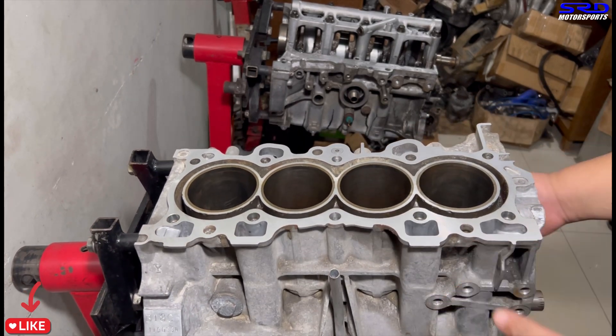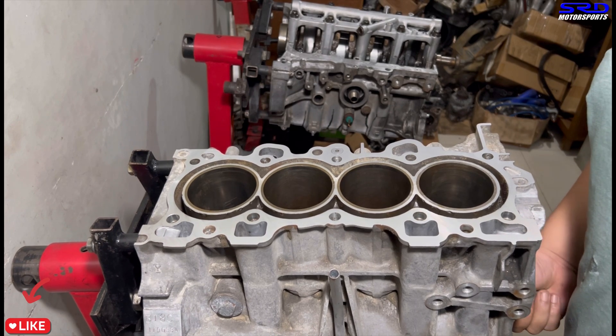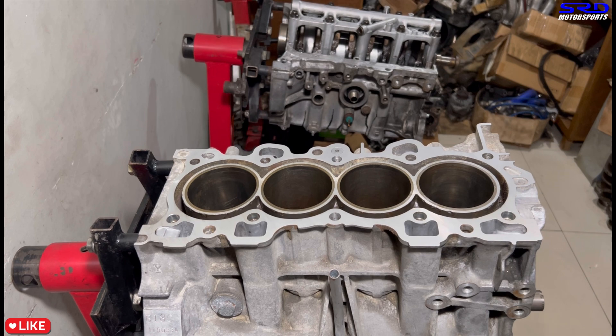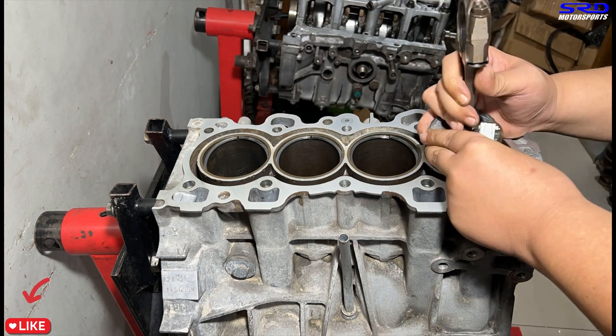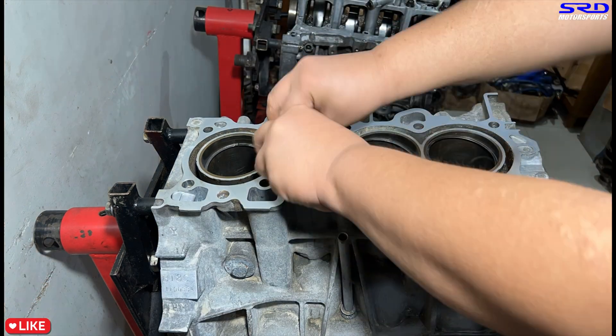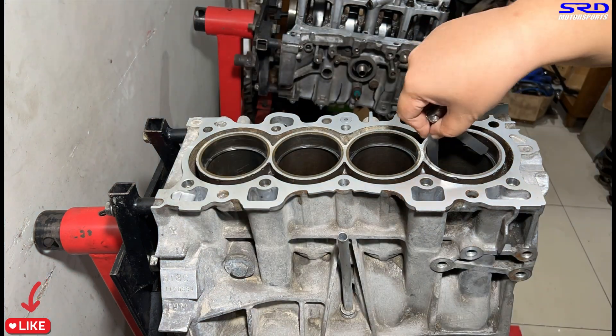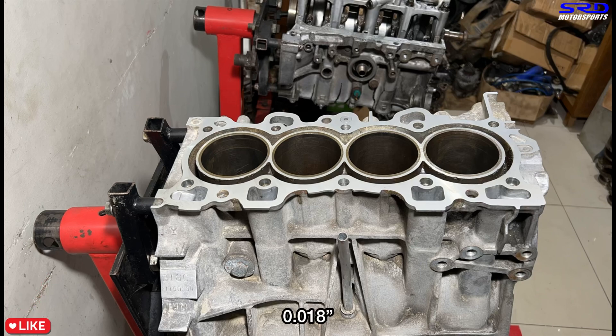Before installing the pistons, we test-fit the piston rings one through four. We square the ring at approximately top dead center level, then rotate it to the nine o'clock position to measure the gap. The top ring gap came out to 0.018 inch. Some might say that's a little loose, but the bore measured straight after honing, so that's perfectly fine. The second ring gap will be set accordingly.